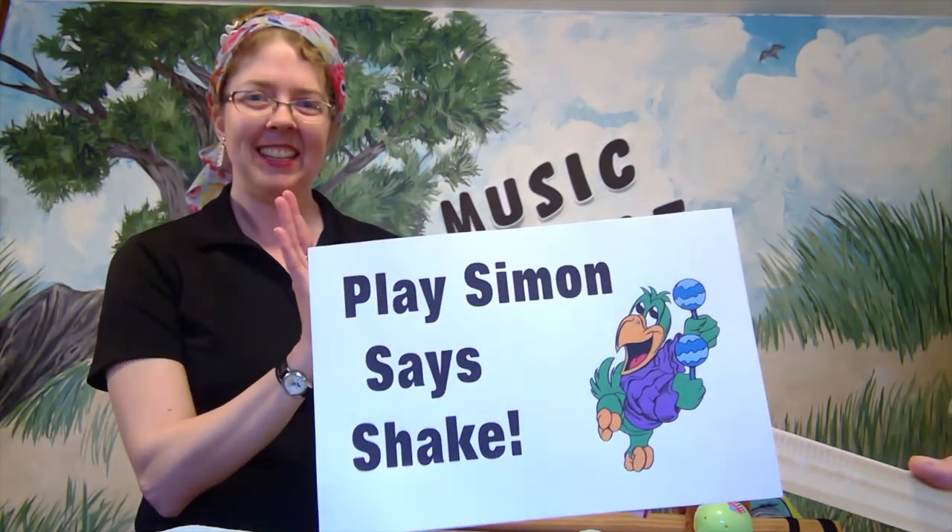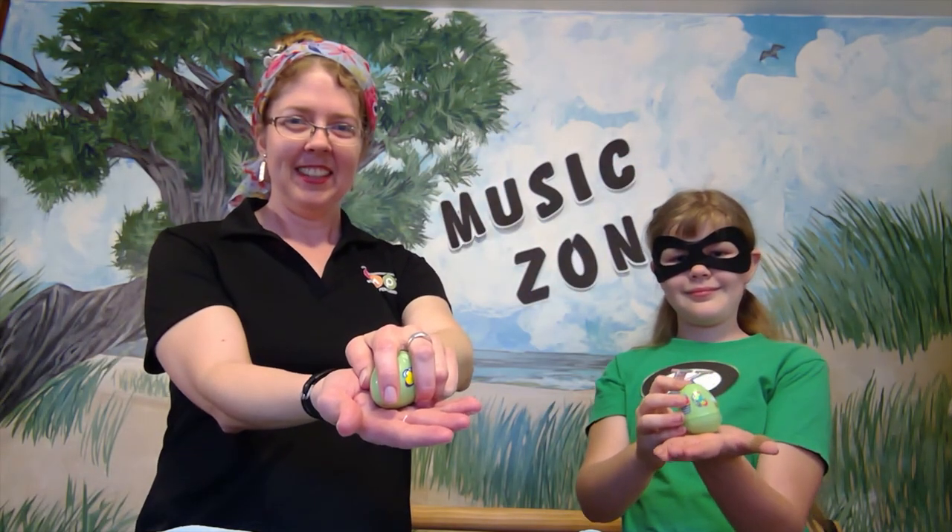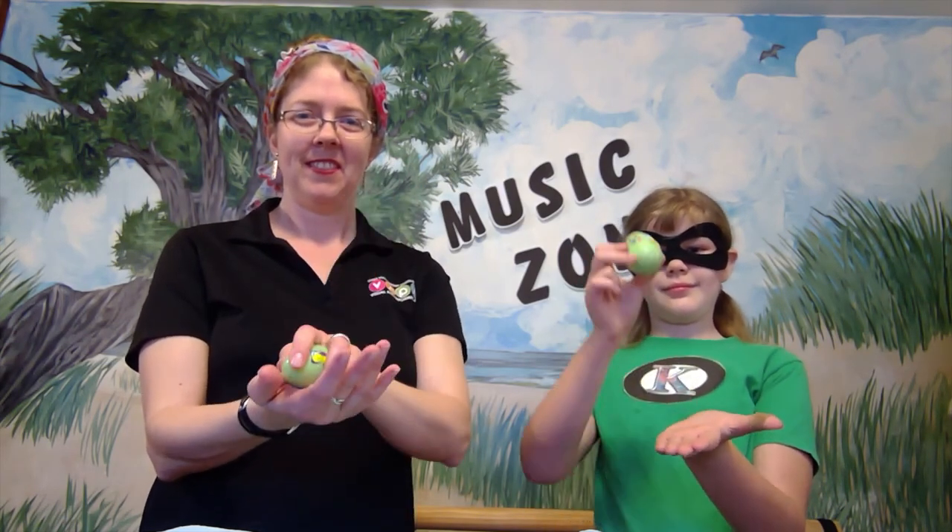The first game we're going to play is called Simon Says Shake. I'm calling back my helper and we're going to play Simon Says Shake. One way to play is by copying body placement — Simon Says put your egg on your head, Simon Says put your egg on your hand, Simon Says put your egg on your shoulder, and so forth.